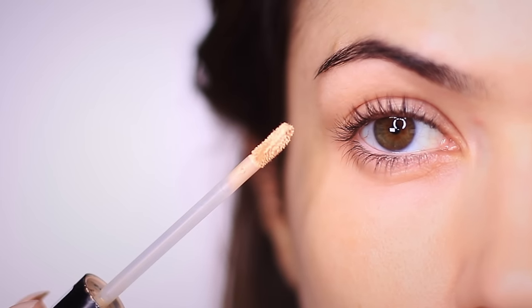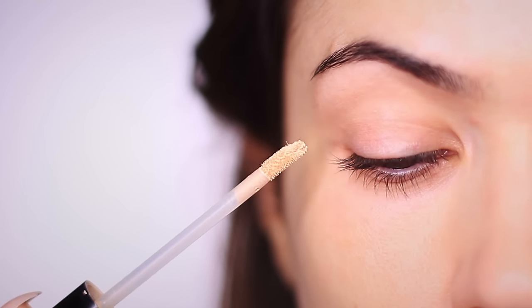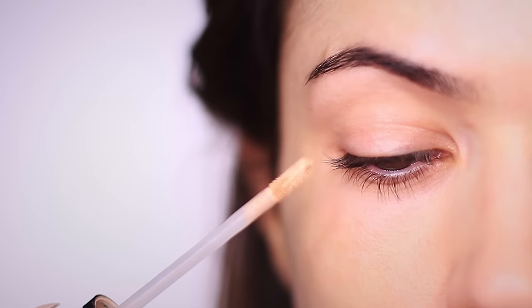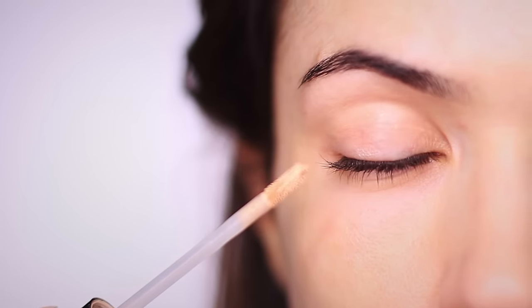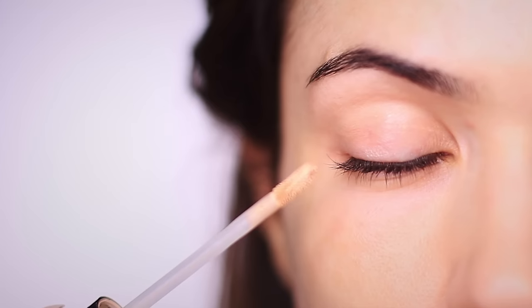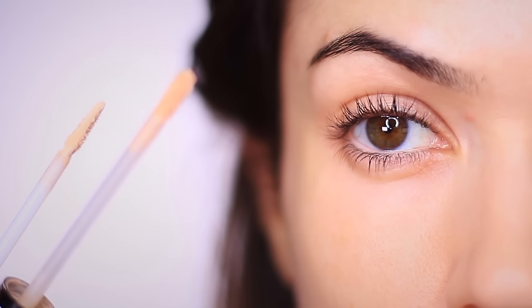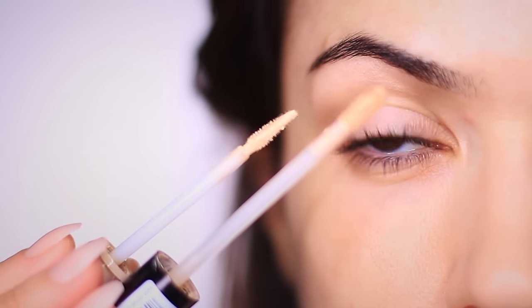We're going to start by priming the eyelids as always. This is like priming a wall before you paint it. It creates a smooth surface and preps it for the makeup. Now I have dry lids so typically I use a matte full coverage concealer as my base and then I set it with a skin toned eyeshadow. Today I'm going to mix in a little bit of eyeshadow primer that's a little bit drier because I don't want to set the base with eyeshadow.